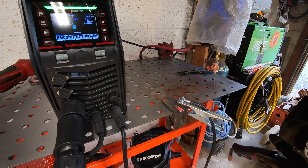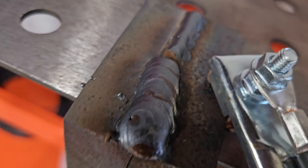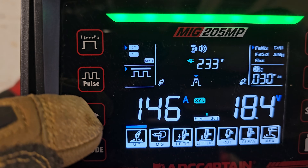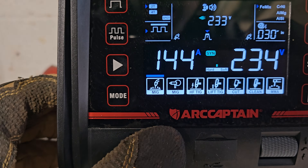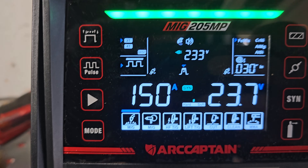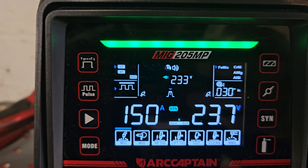Let's run over top of that other bead - nice and wide stitch. Wow, this thing welds excellent! That will lay it on, won't it? Let's try pulse, see how that works. It was 150 before, right? 0.30, mix - everything looks good.